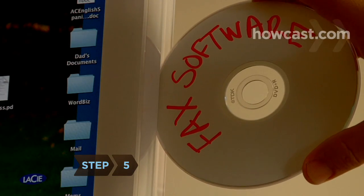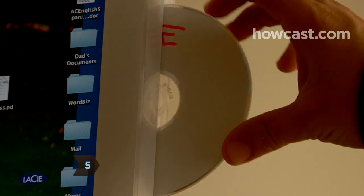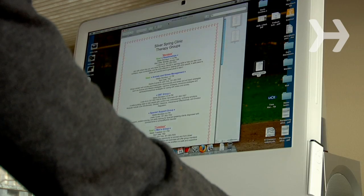Step 5. Install fax software onto your computer. Generate faxes from your computer and take incoming faxes electronically.